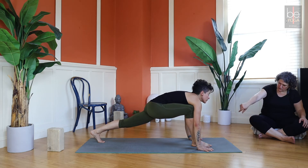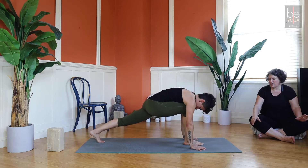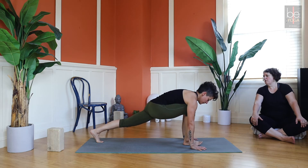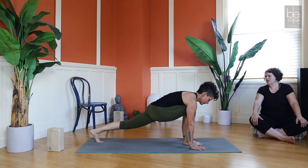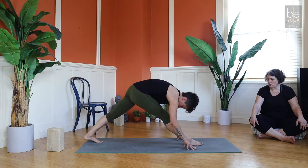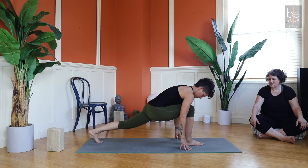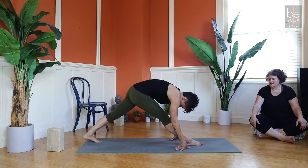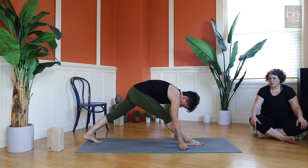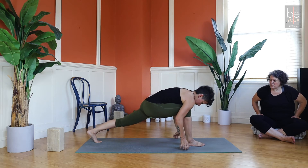Bring both hands down on either side of the front foot — you might want blocks there. Curl your back toes under and lift up that back knee. Walk the foot a little more toward the midline so you can get the knee inside your shoulder. You're dropping your hips down and lifting your heart up — a beautiful straight line from your back heel to the back of your head. If your front knee is healthy, you can start to straighten that front knee, drop your head, even pick your front toe up. Then on an inhale come back to the lunge — you can alternate lunging and straightening.